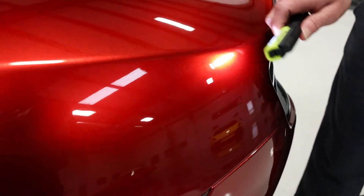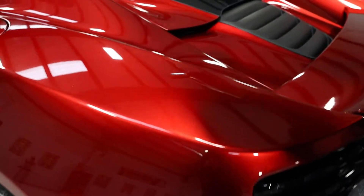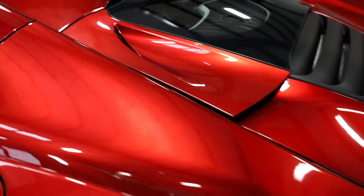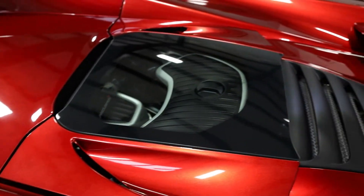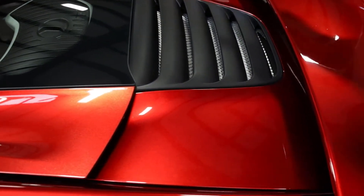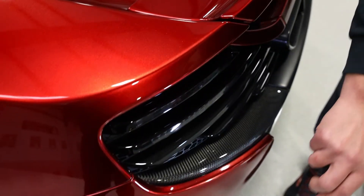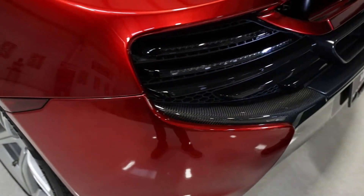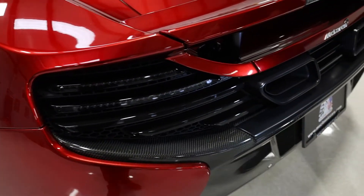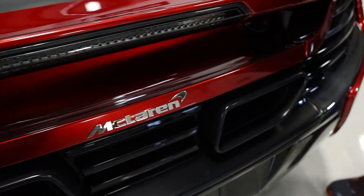Engine compartment cover. Back area. I don't really see anything at all other than a couple of fingerprints — nothing worth mentioning. In beautiful condition. Rear — again, spectacular. Nothing worth mentioning here at all.